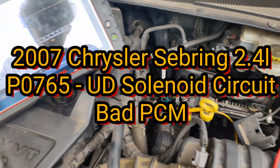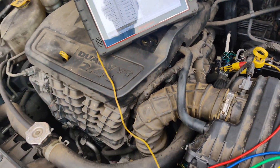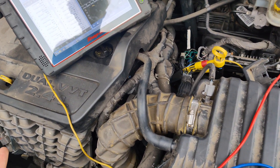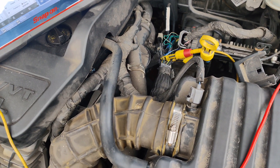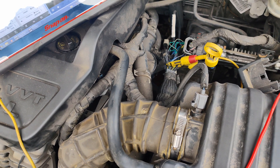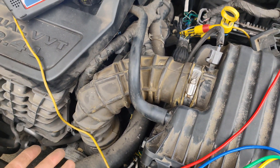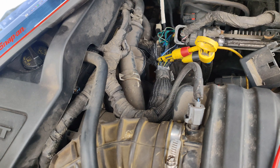I got called out in the city to do a mobile job. This car is a 2007 Chrysler Sebring 2.4 liter and they said it's stuck in limp mode and it sets a code P0765 for the underdrive solenoid circuit. They put a whole new solenoid block in and this is how the wires look — they were all pulled out when I got here so it made it easier to probe.